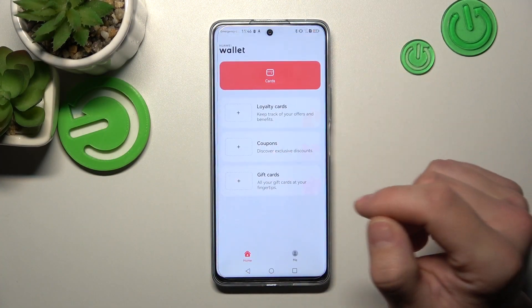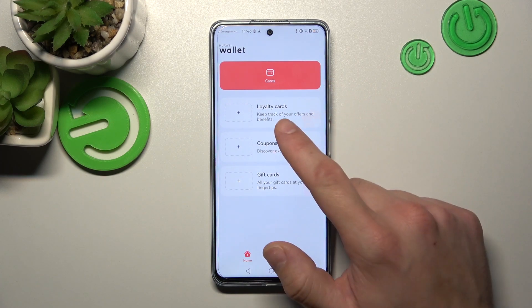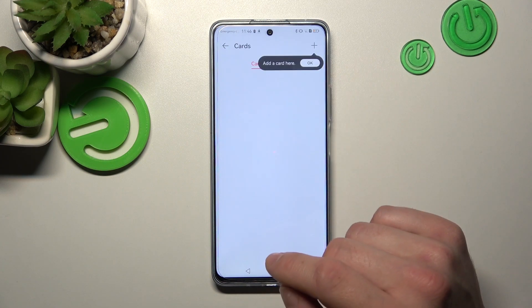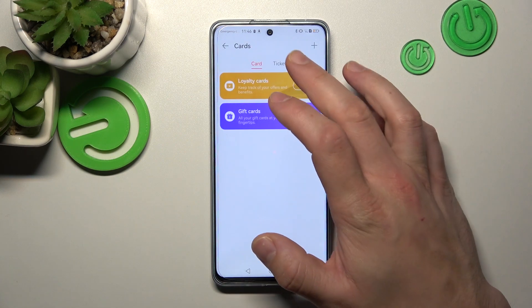Firstly, let's enter it. And now, thanks to this app, you can add your loyalty cards, coupons, gift cards, and also tickets.